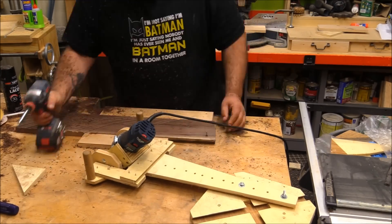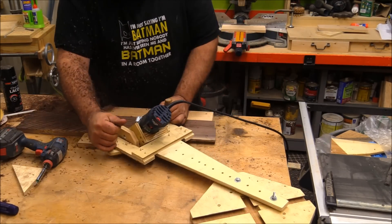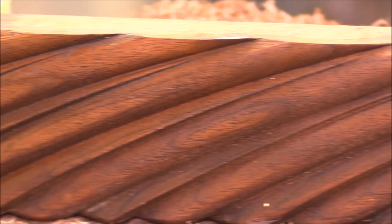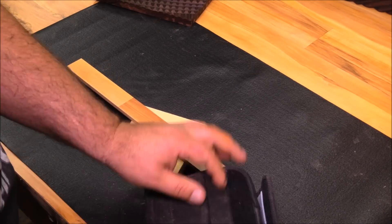In a recent video I built a tilting router lift, and by attaching it to an elliptical jig I was able to get some really cool patterns. Today I want to show you how I built the elliptical jig.